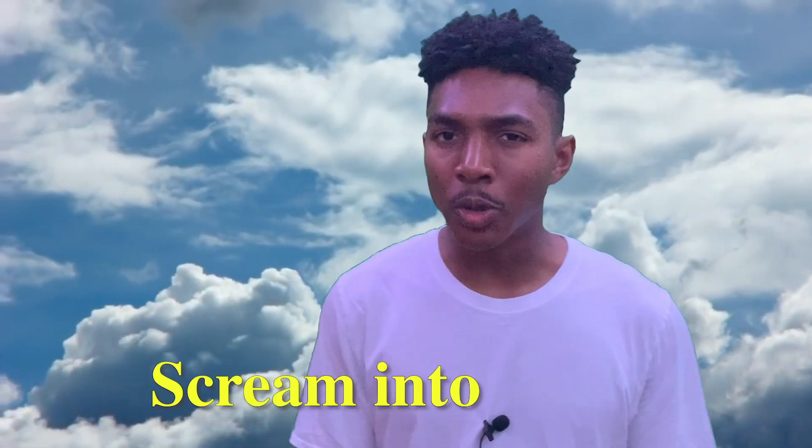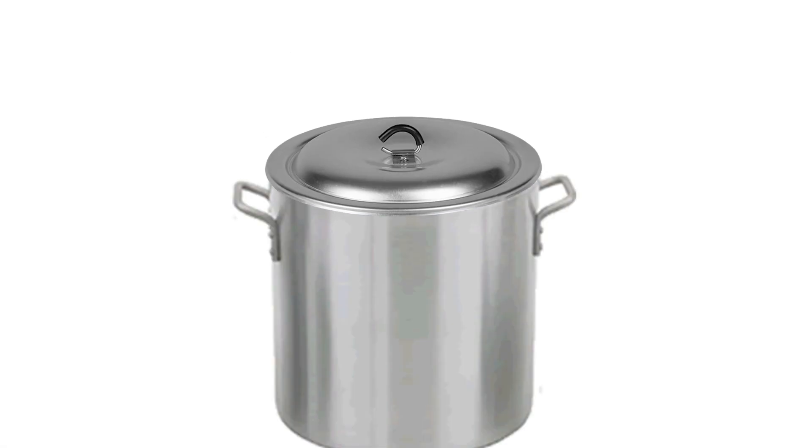You guys remember that thing on the internet where you scream into a pot, close it really fast, then open it again and the sound comes out? Well, I'm going to do the same thing with a cup and a bowl. Ready for this? Check it.